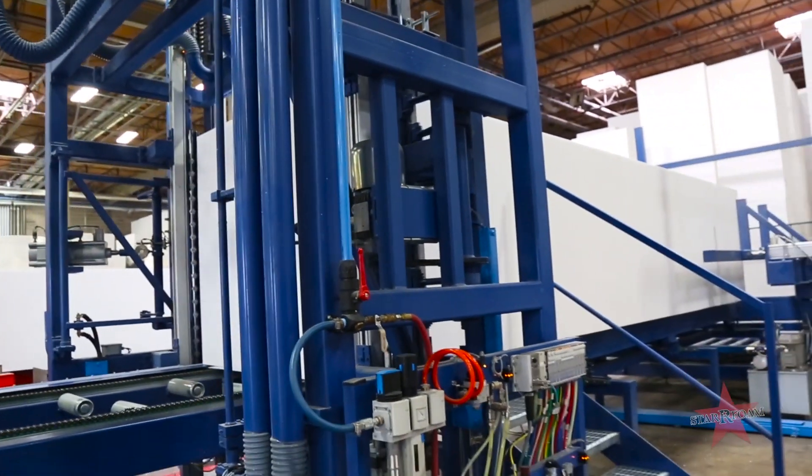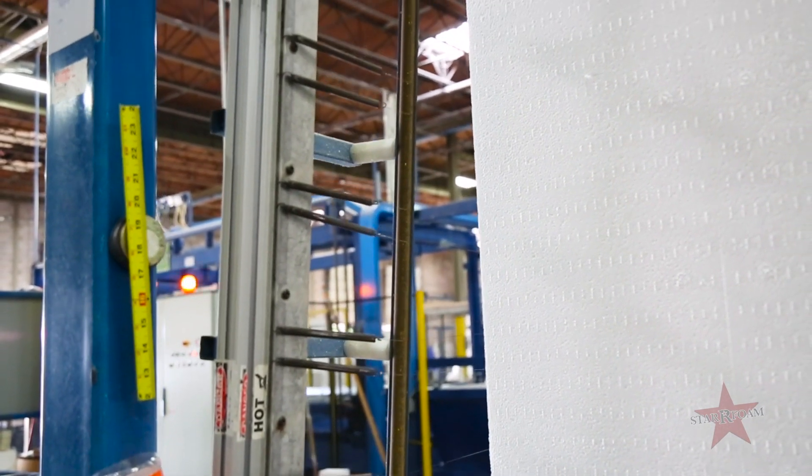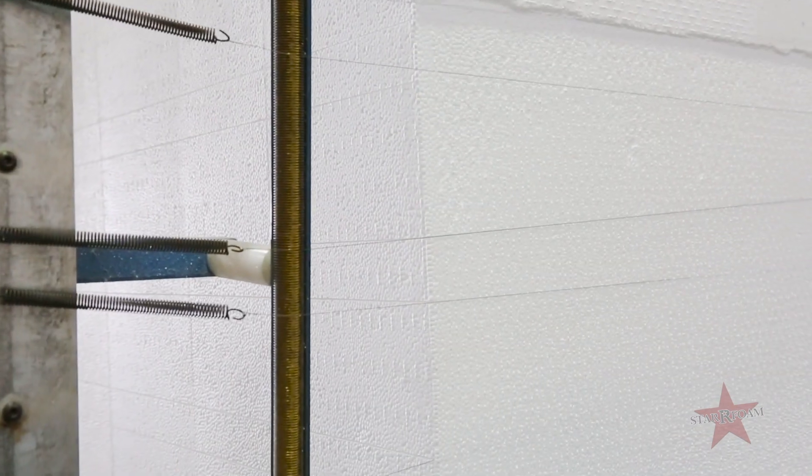Here at the cutting lines we have fully automated and manual lines. On the manual line, an operator will load a block, feed it through the conveyor belt, and once it reaches the hot wire it essentially melts the foam in order to slice it to your size needs.